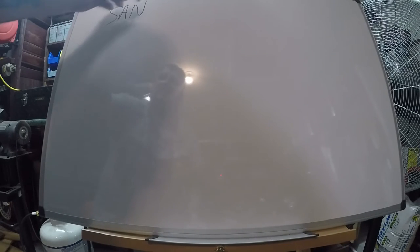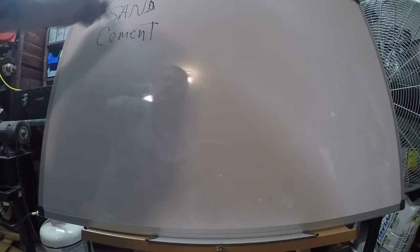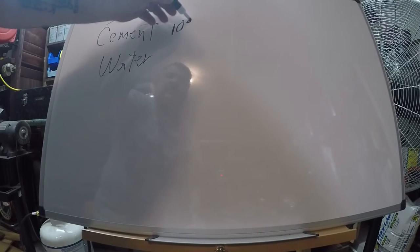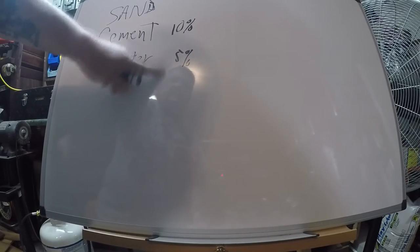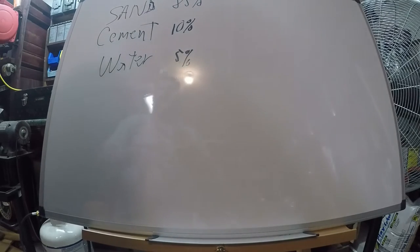Now the formula or recipe for cement molds — cement molding sand — is very, very simple. As I said, only three ingredients: sand, cement, and water. The formula in the book tells you that cement must be 10 percent, and the water is going to be between four and five percent. I've rounded it up to five percent for simplicity's sake, which leaves the rest at 85 percent sand.